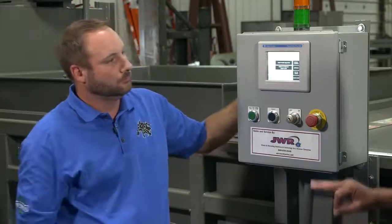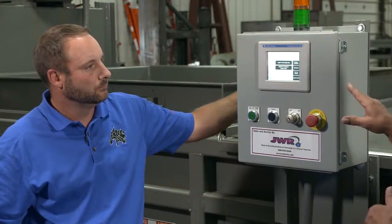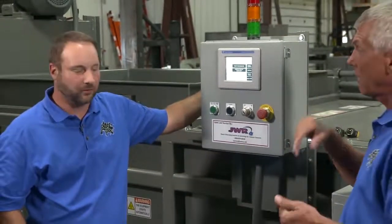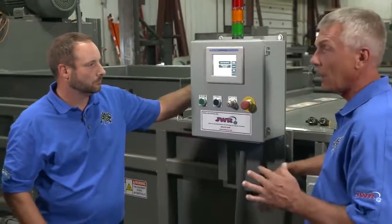We have various commodities programmed into the machine — eight or nine recipes currently, and we can add more and expand on it.